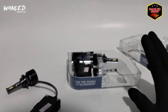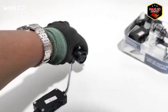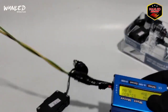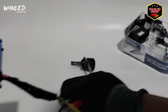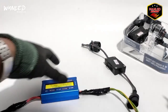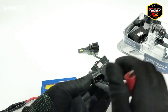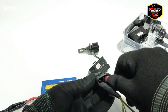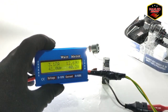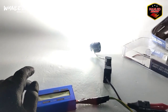Ini garansinya 6 bulan. Kita coba tes watt-nya berapa. Kita sediakan Wattmeter. Ini untuk sinar putih - watt-nya 40 Watt. Sesuai sama spek di lampunya. Jadi sama.